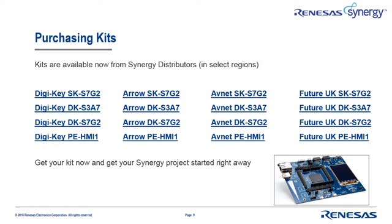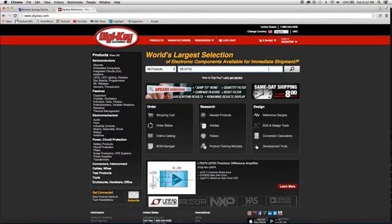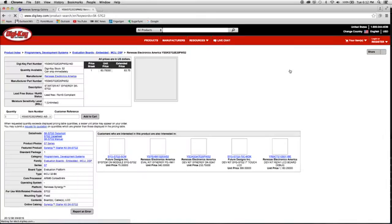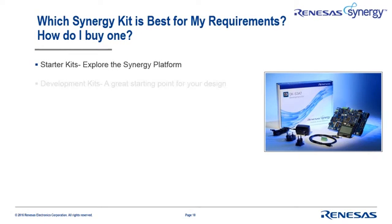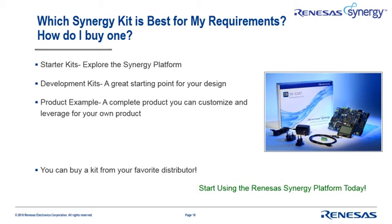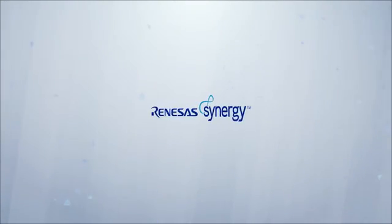Once you've selected the right kit, you'll want to get one. You can purchase any of these kits from your favorite distributor. Just enter the kit name — SK-S7G2 for example — in the distributor search window and you can find price and availability information. Just place your order with Digi-Key, Arrow, Avnet, or Future, and you can begin discovering for yourself the compelling advantages the Synergy platform provides. Hopefully this video has helped you better understand the different types of Synergy kits and product examples and how to determine which is best for your particular needs. You can explore the detailed documentation available and easily order a kit from a Renesas distributor partner.